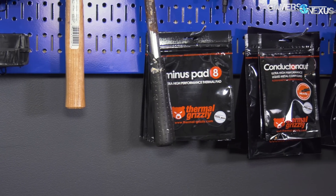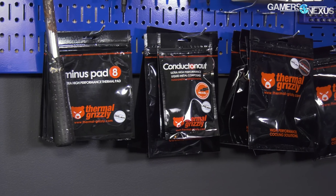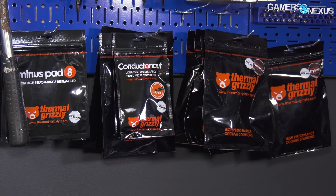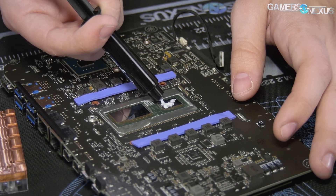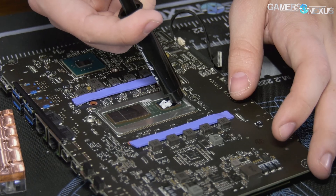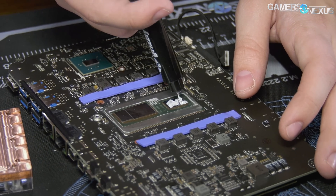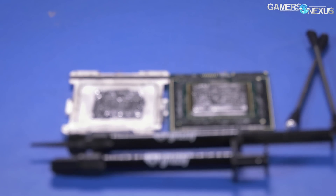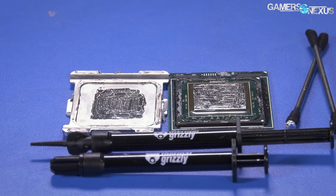This video is brought to you by Thermal Grizzly's High-End Thermal Paste and Liquid Metal. Thermal Grizzly Cryo Knot is an affordable, high-quality thermal compound that doesn't face some of the aging limitations of other pastes on the market. Cryo Knot has a thermal conductivity of 12.5 watts per meter Kelvin, focuses on endurance, is easy to spread, and isn't electrically conductive, making it safe to use on GPU dies. Thermal Grizzly also makes Conductor Knot Liquid Metal, which we've used to drop 20 degrees off some temperatures in our delid tests.